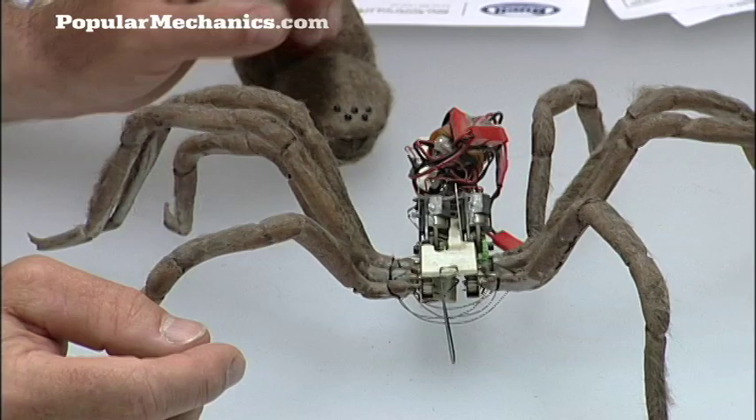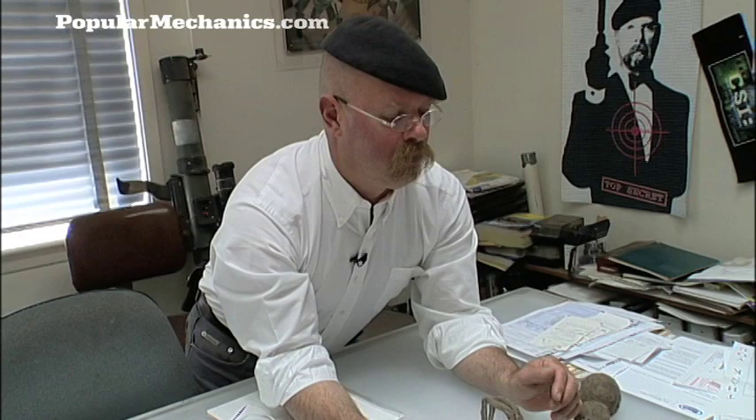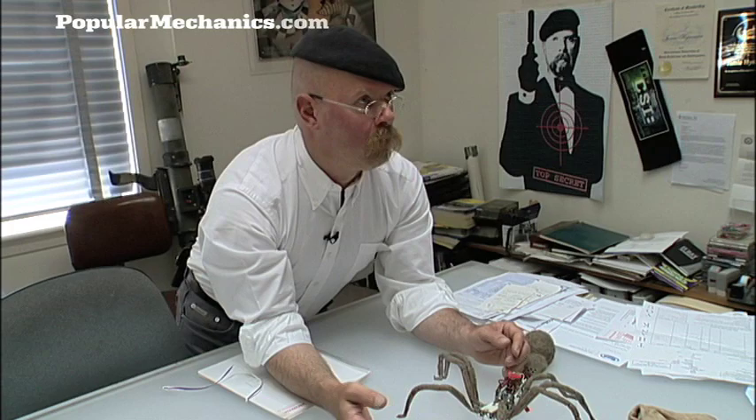When you play, it's like animals — puppies play. When you play, you learn. It's how we operate. I'll see a material or something that I notice is really lightweight, but I can't really